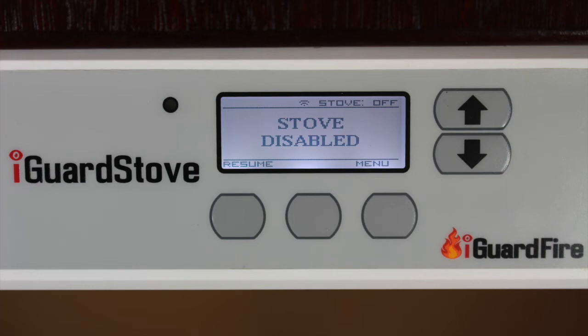The iGuard stove will beep three times to catch your attention and the screen will change to "turning the stove back on" to remind you of what it's doing.